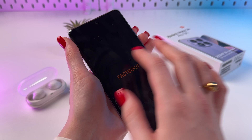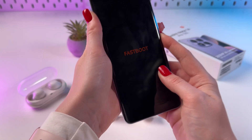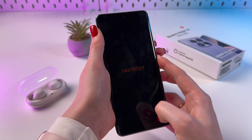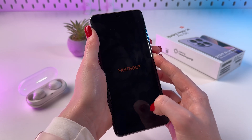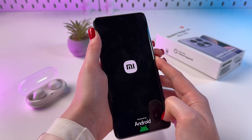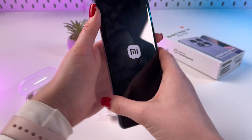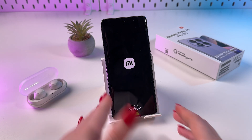Now if you want to exit this mode, just hold the power button by itself. In a few seconds your phone will turn on — you will see the Xiaomi logo on the screen. Once you see it, you can release the button and simply wait for your phone to turn on.